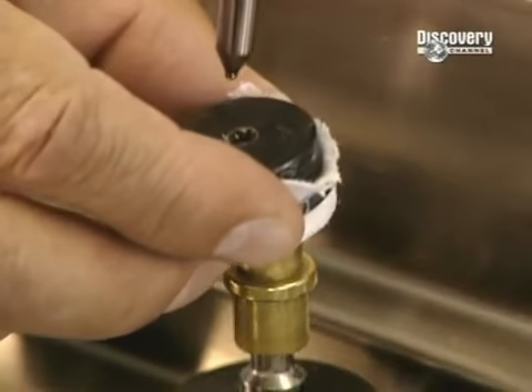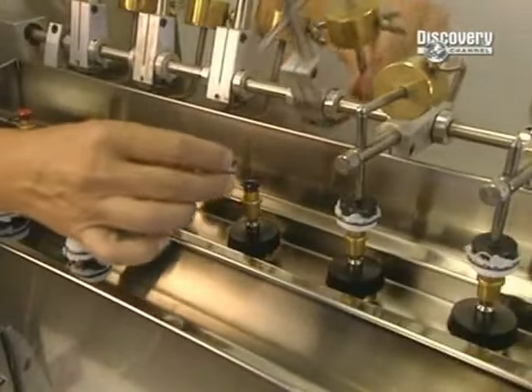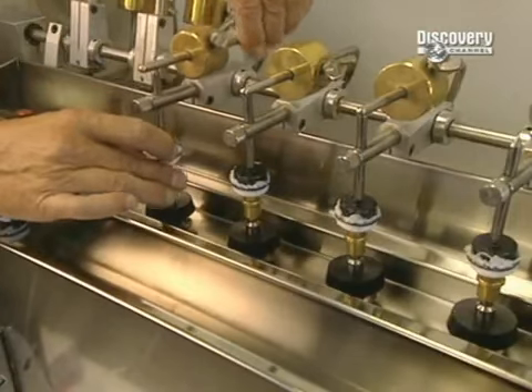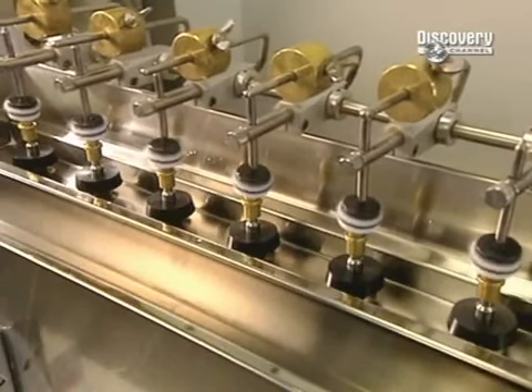This polishing, done at high speed, calls for an abrasive paste, some oil, and a small polyester cotton-like ball. This apparatus polishes several lenses at a time — a step that takes only 60 seconds.